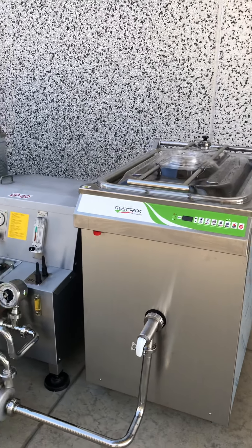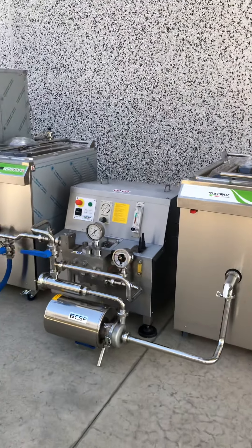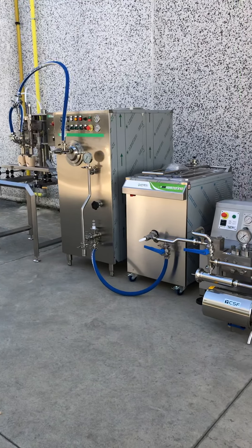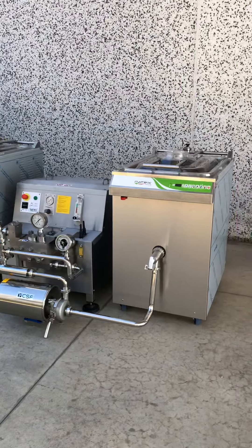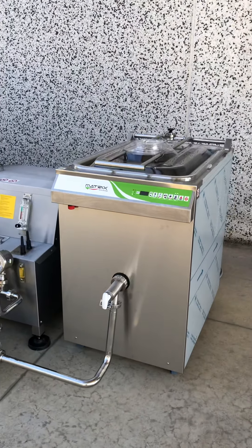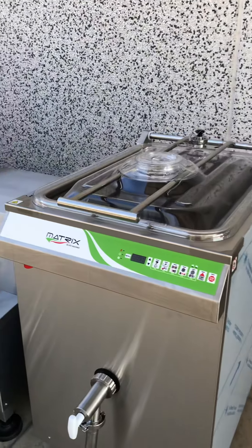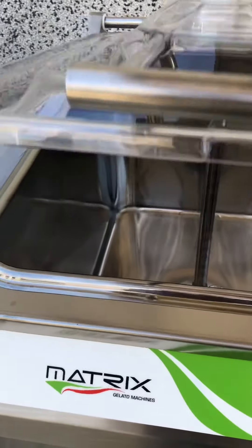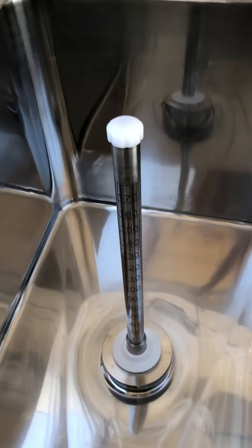Hi, we are here today to introduce you our small line with capacity 200 liters. This line is a sort of entry-level semi-industrial production unit manufactured by Matrix in Italy.